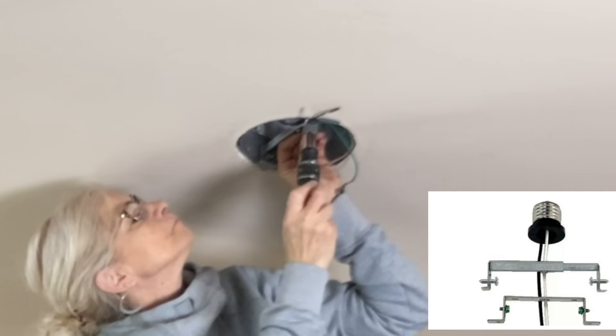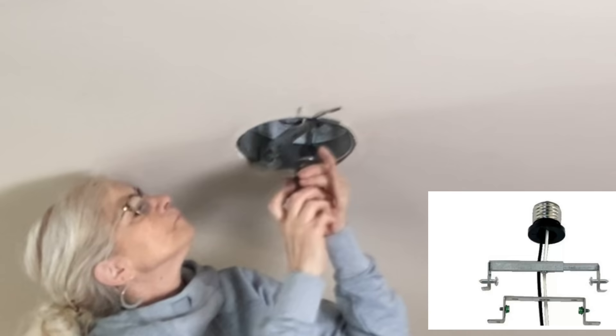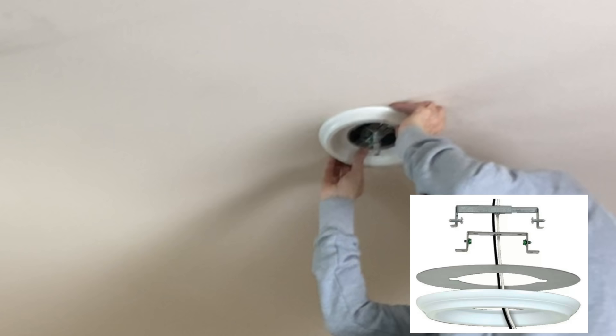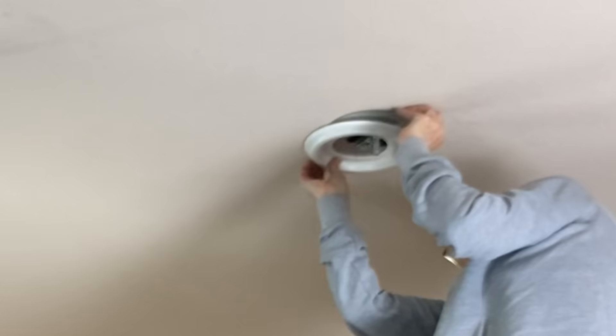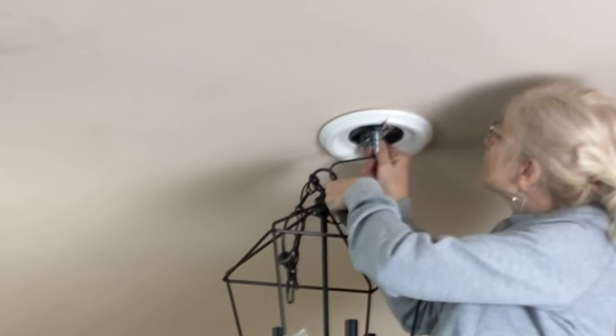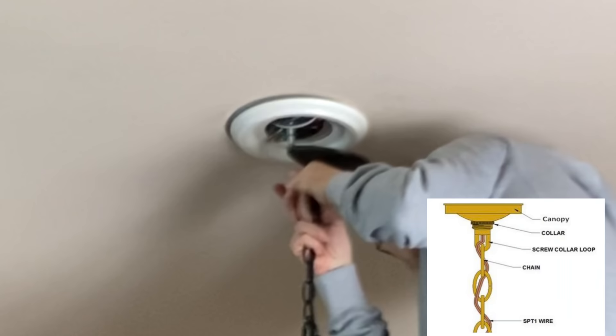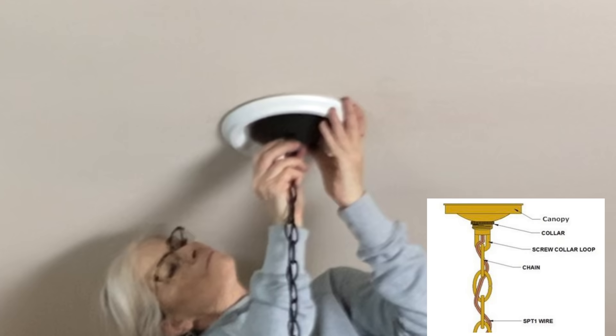Then I attached each end of the brace to the inside of the can wall using the self-drilling screws that came in the kit. Then I attached the small brace to the large brace using the machine screws that came in the kit. I attached the copper wire and screw to the inside to ground the light. I popped on the metal medallion and then the white plastic medallion to hide the edges of the canned light and then I was ready to attach the light of my choice. After adjusting your cord and chain to your desired length, use an S-hook to hang your light from the brace. This will free your hands up to attach the wires from the socket to the wires on your new light. Press the canopy of your new light tightly against the white medallion and then tighten the collar.